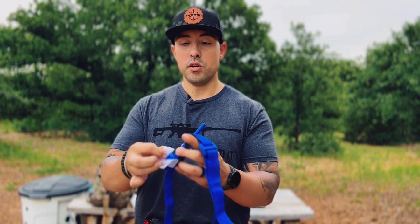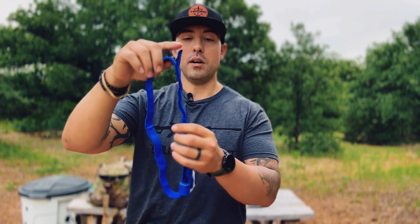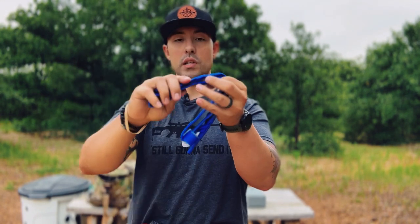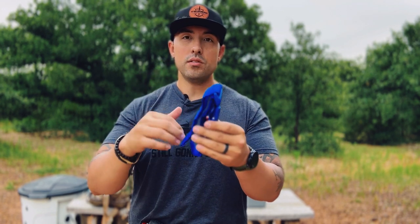Once we have it set up, there are a couple different ways we can stage this for quick and easy deployment. Both methods are great — use whichever one you practice with the most or are most comfortable with. The way most people are taught is to velcro it to itself so it doesn't open by itself. To do this, hold it so the windlass is on the bottom, buckle here, and pull tab on top. Grab right above that buckle, hold it so velcro is on one side and velcro on the other, then fold it down onto itself and squeeze it together so it's velcroed.